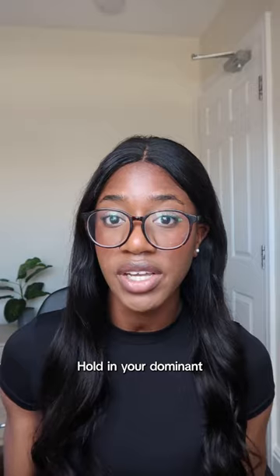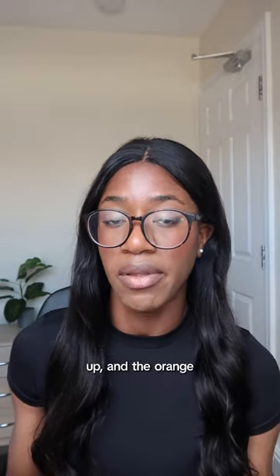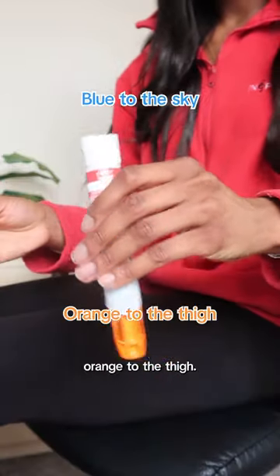Remove it from the case and pull off the blue cap. Hold it in your dominant hand with the blue facing up and the orange facing down. Just remember: blue to the sky, orange to the thigh.